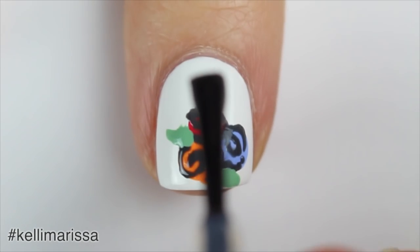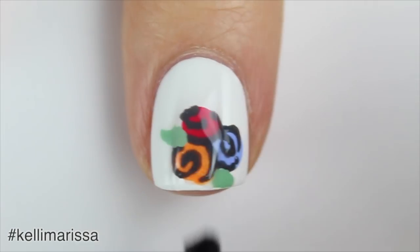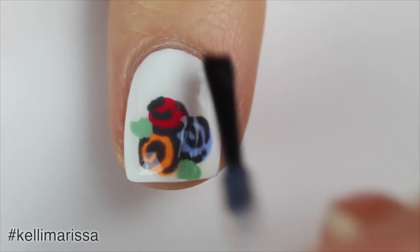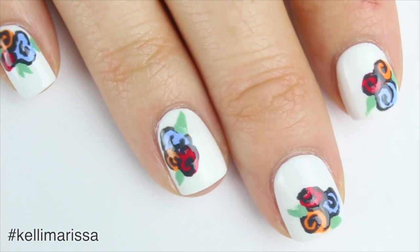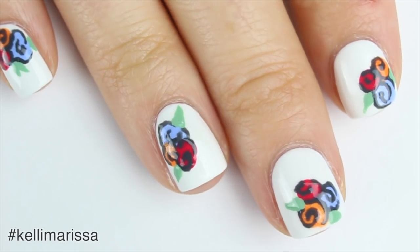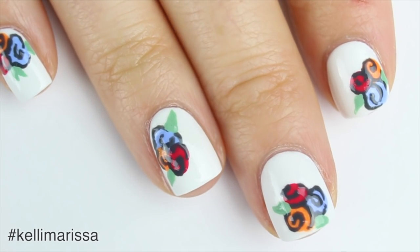Once you're sure that everything is completely dry, you can add a generous coat of top coat. And that's it for this video! I hope you guys enjoyed it — give it a thumbs up for more no-tools nail art tutorials, and please make sure you subscribe to see more.